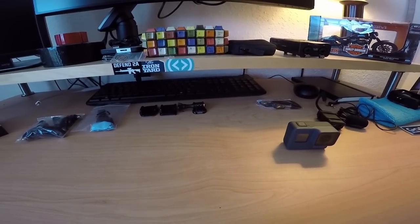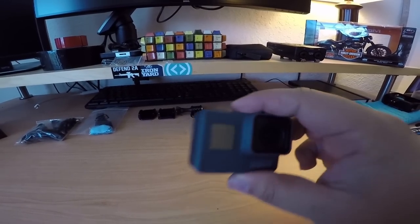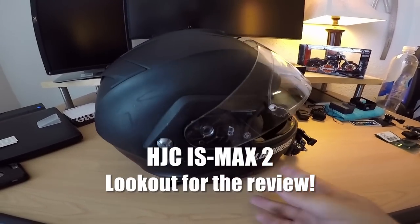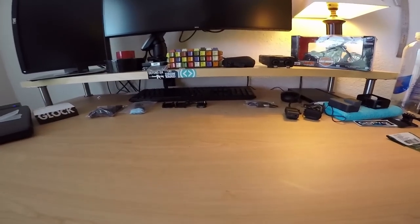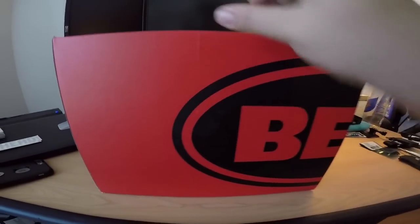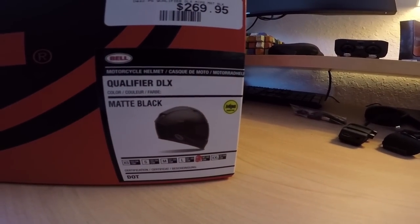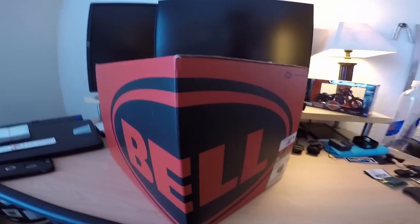What up blackheads! In this episode we're going to be setting up a new motovlog helmet. We're taking my old helmet and switching over to a new modular helmet - specifically the Bell Qualifier DLX with MIPS. Let's go ahead and unbox this.